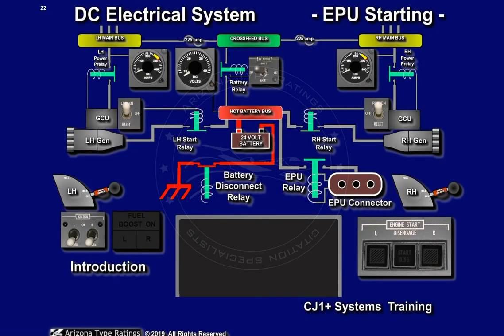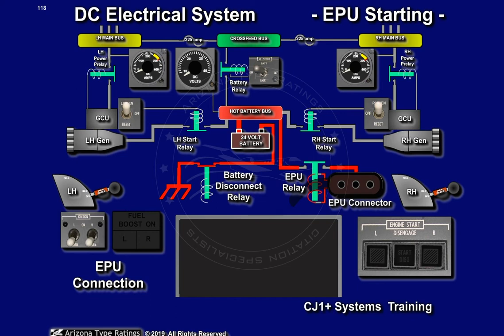To perform engine starts using external power, the following sequence is suggested. The ground power unit is connected to the external power receptacle, located under the left engine pylon. The external power unit should provide between 28 and 29 volts DC and be capable of 800 to 1100 amps.